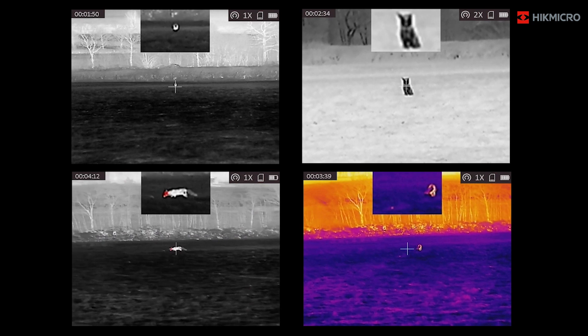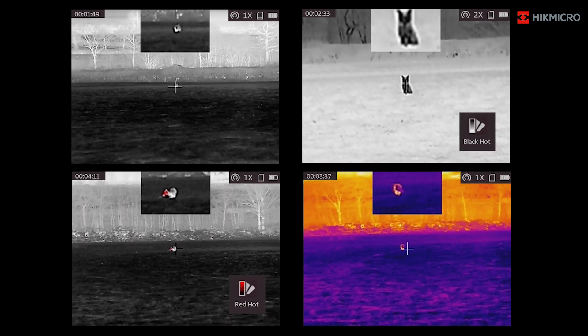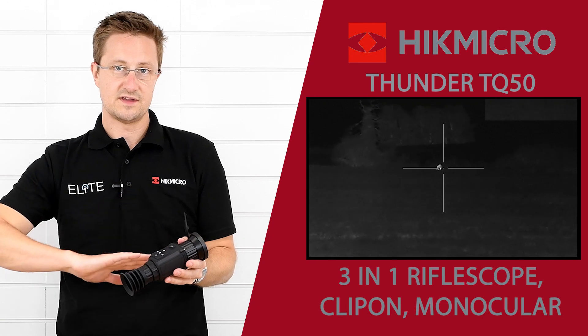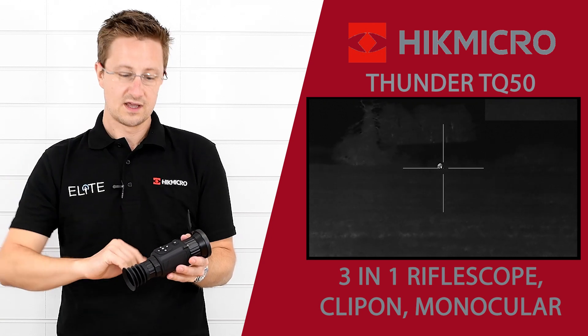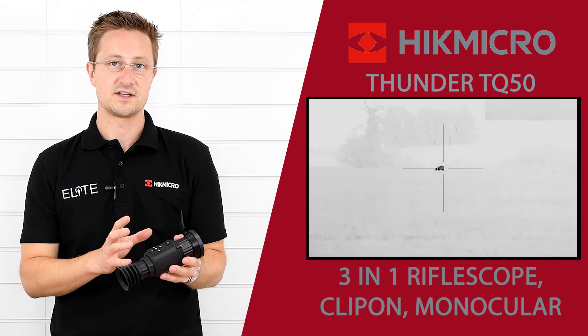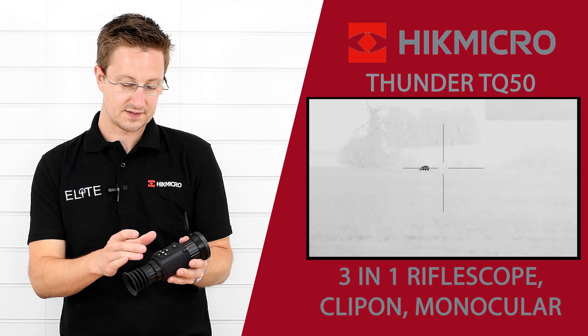The four color profiles are white hot, black hot, fusion, and red hot. On the other side there's a manual shutter release — you can hear it actuate and clean the shutter. If you're out hunting and want to stay as quiet as possible, you might want to switch off the automatic shutter and then activate it manually with that button.